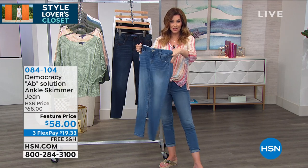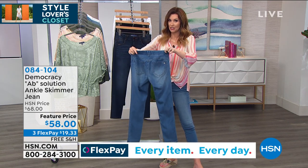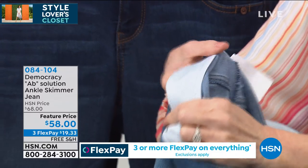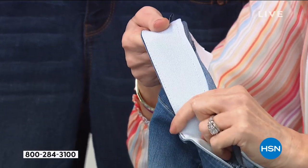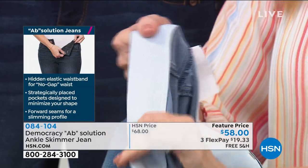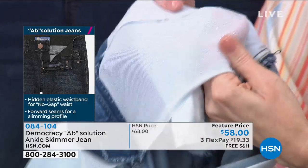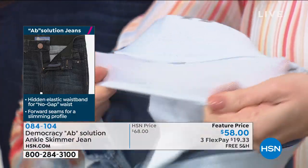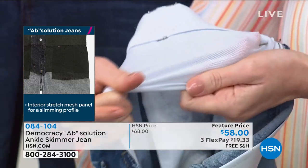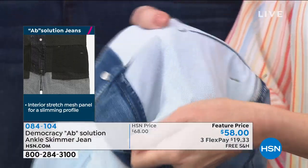I turned these ones inside out to show some of the features that Karen was talking about. This no-gap waistband — when you lean down you don't have to worry about it gapping without a belt, and that band is actually stitched in, so it's not going to gap in the front or the back, and it's also not going to flip. If you've ever had those bands that flip when you wash them — you can machine wash and tumble dry. And this magic mesh panel in the front gives you tummy control, but it's not too much. It's still very breathable, so even if you're wearing these throughout the hot summer months, they don't feel as heavy as other denim.